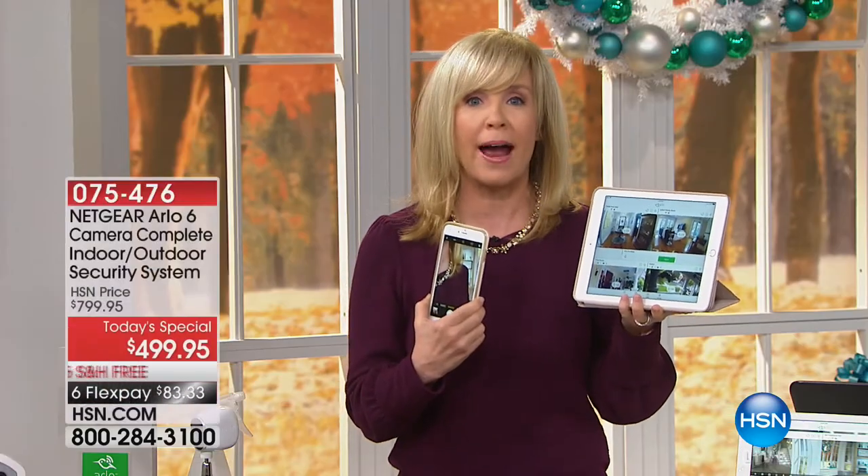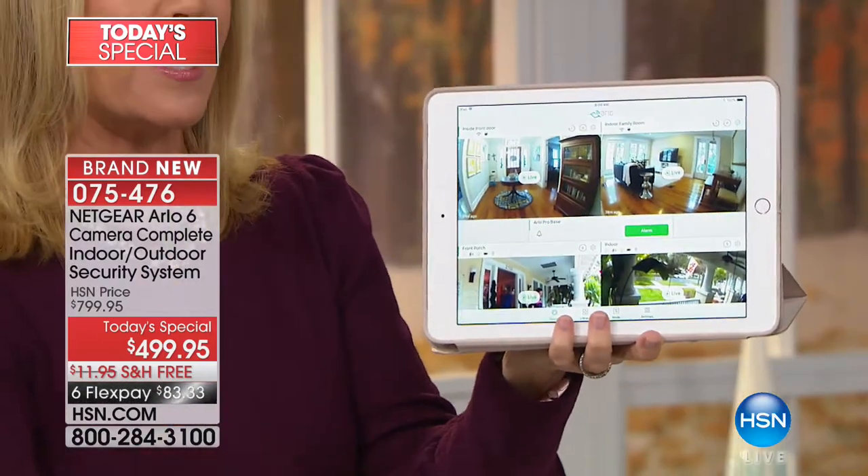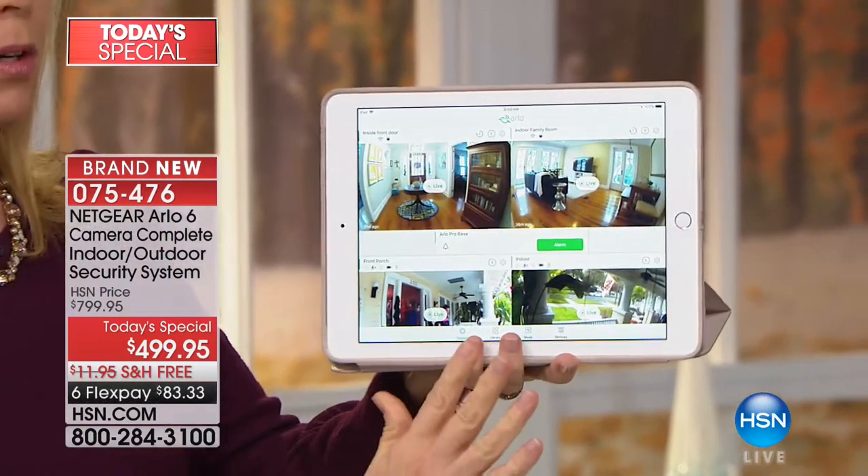The nice thing, once you set them up, because it's wireless you can move them around. During Hurricane Irma we reconfigured our cameras to face the street. You can change them whenever you want — all you need is Wi-Fi and your smartphone.